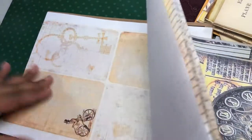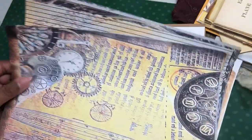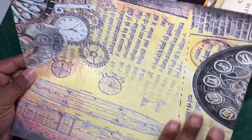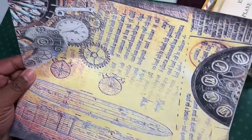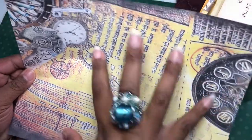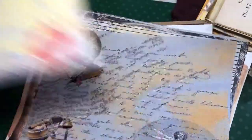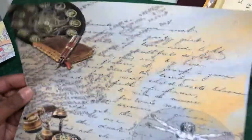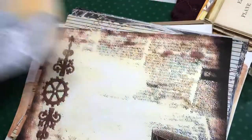So first off, this is what it printed. I used some regular old copy paper and then I printed it double-sided. So first you've got this one — it's kind of got a distressed look to it. And then this one. So you've got this kind of distressed look going on with it.